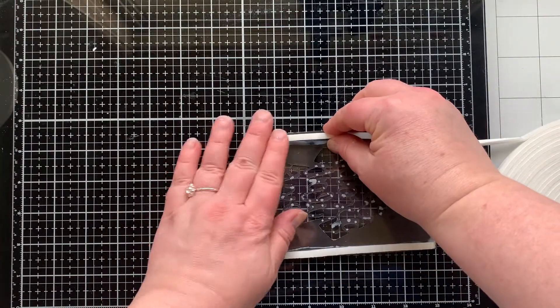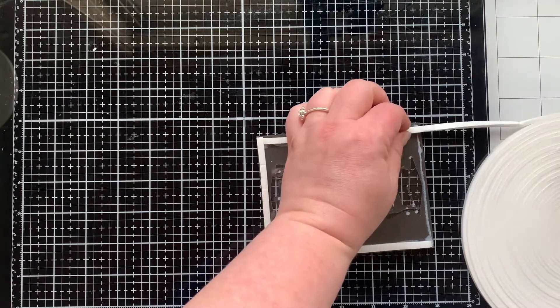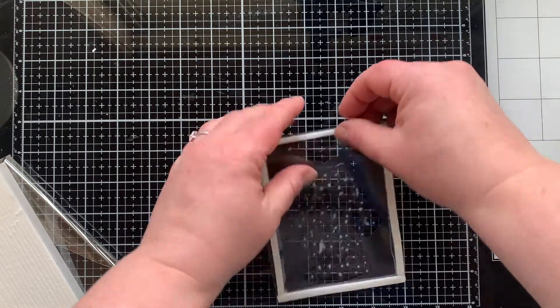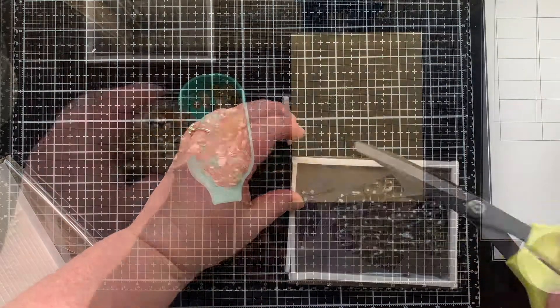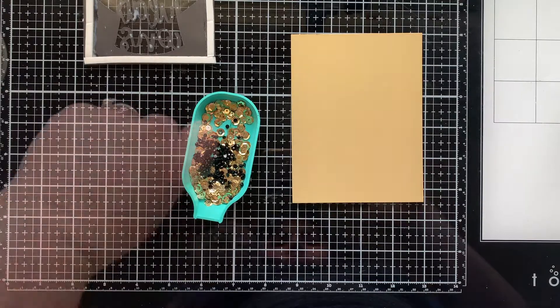Shaker cards are super fun for graduation. I love that you could make this themed to the school colors, and also if you don't know the school colors you can always do black, gold, and silver — a perfect combination for graduation for anyone. It's also good to have some graduation cards on hand so you can pre-make this shaker card and have a graduation card ready to go.